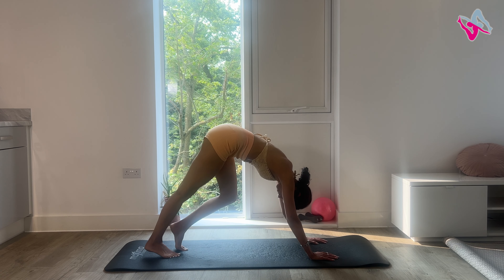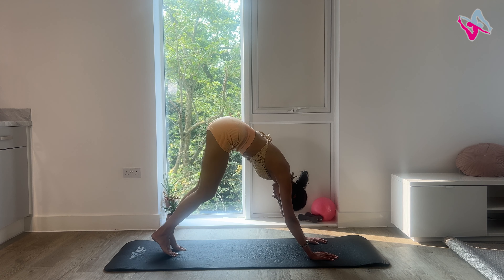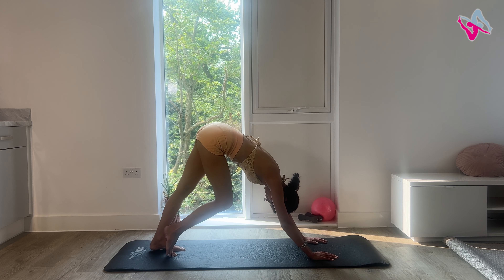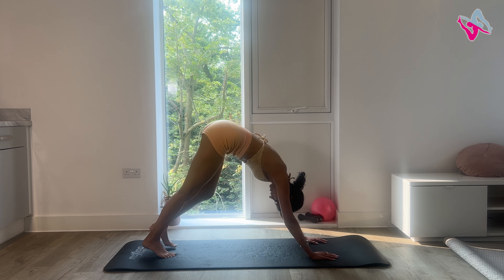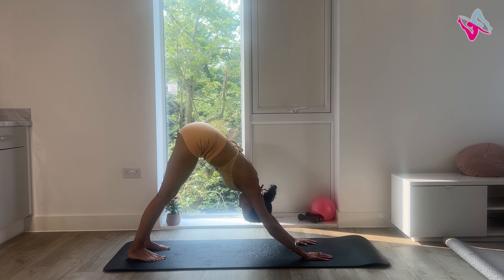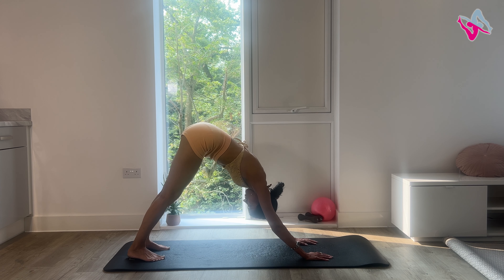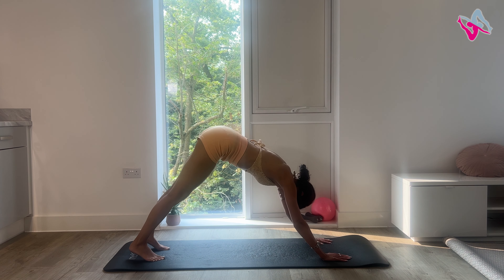We're going to roll down one more time. This time, don't come up. Walk your hands forwards and bring yourself into a downward dog. Then start walking through your feet — do this for four, three, two and one.